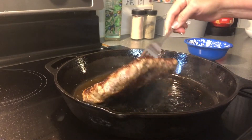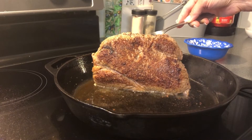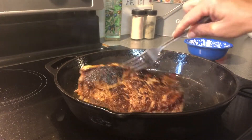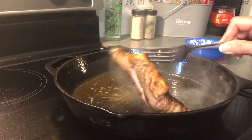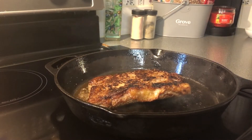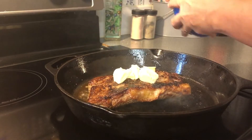Now I'm going to turn it over and hold it up on the side and let the edge of that side brown. Then we're going to hold it up on this side for just a minute. Now we're going to set it back down and let it cook about one little minute. Okay, now at this point I'm going to add my butter and cover the top of it in butter and let it start melting down.